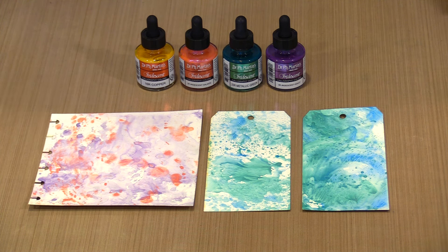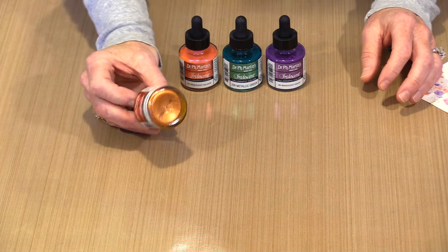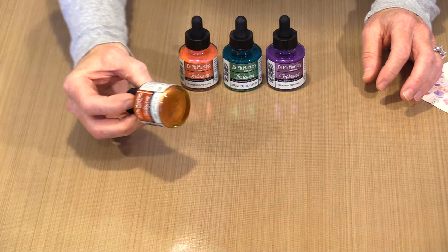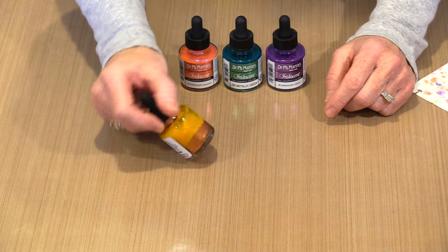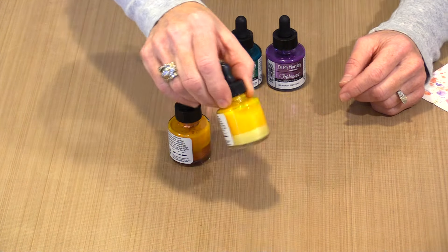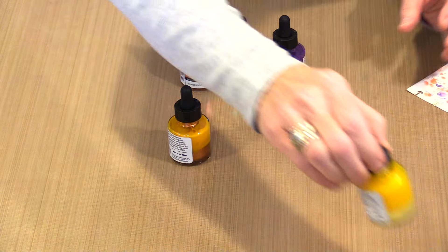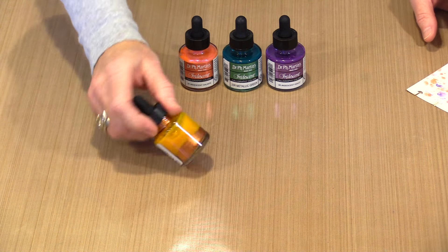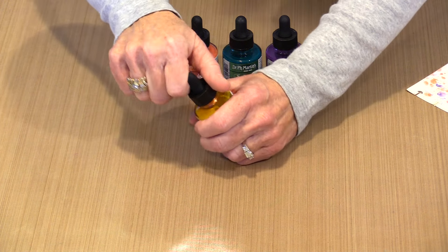The mica powder settles significantly. This color is named copper — you can see the copper mica in the bottom, but the liquid itself is a yellow color. There are other yellow-liquid colors where the mica is a different color entirely. So don't be fooled by what you see in the liquid — it's going to change. That mica has settled significantly into the bottom of this bottle.